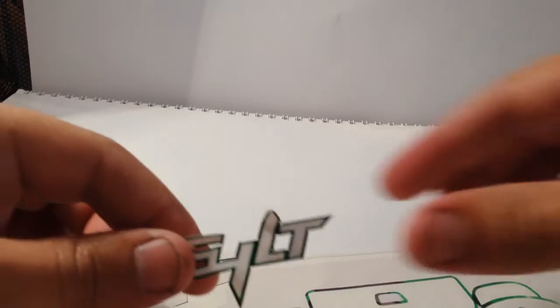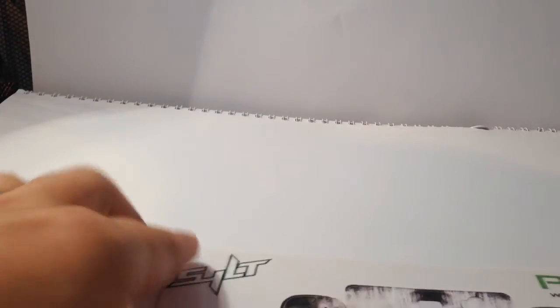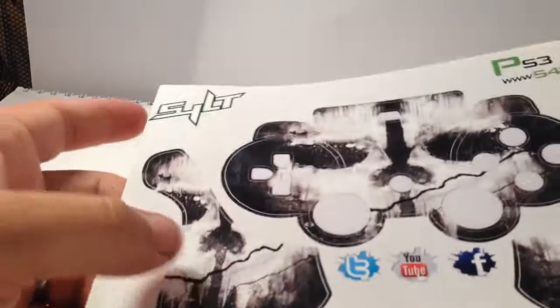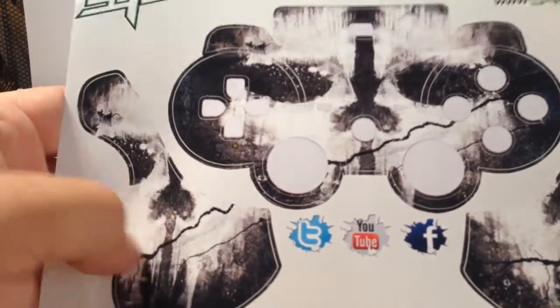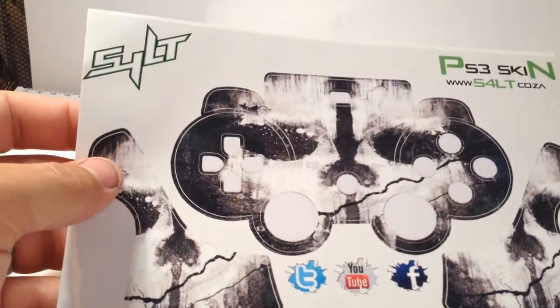We'll have these specially cut out for you already with your details. This is a template already used. To get back to the skins — the skins are made of vinyl paper with a special coating so they last longer and don't come off too quickly. We can also send you additional coating, though that is an additional charge.